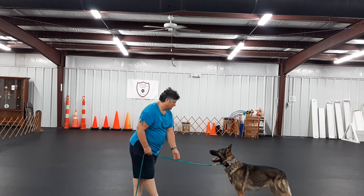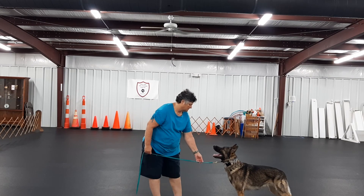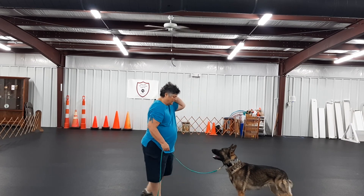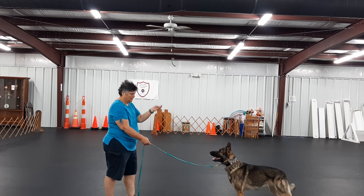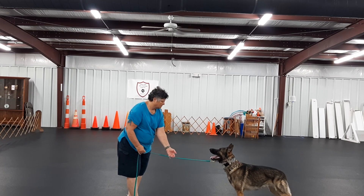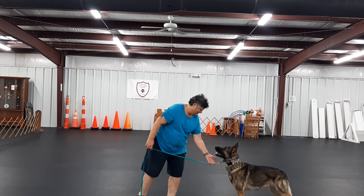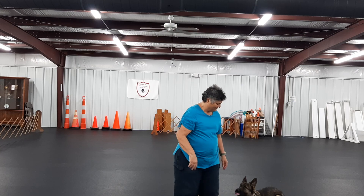Stand — yes. Stay — free. Stand — yes, good job. There you go. Easy, right?